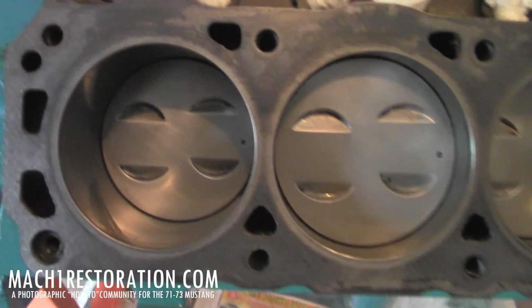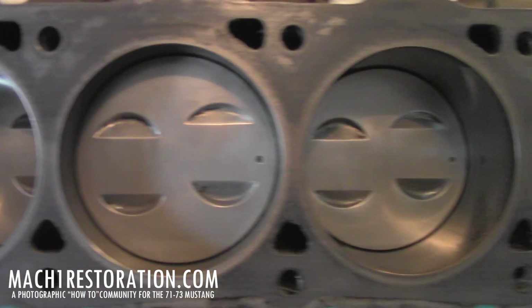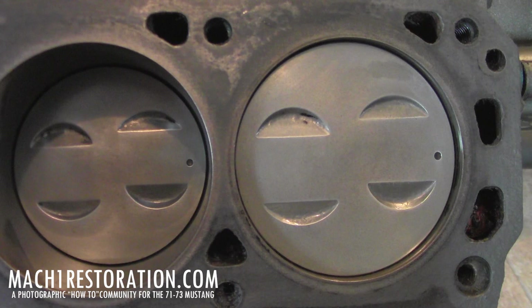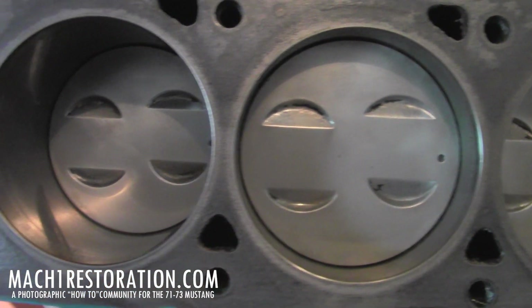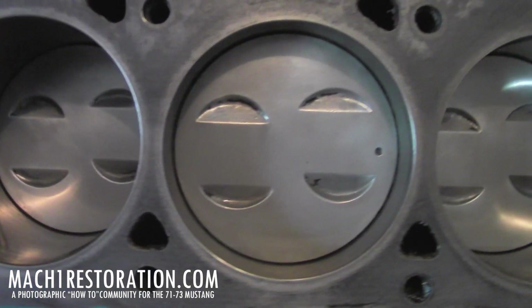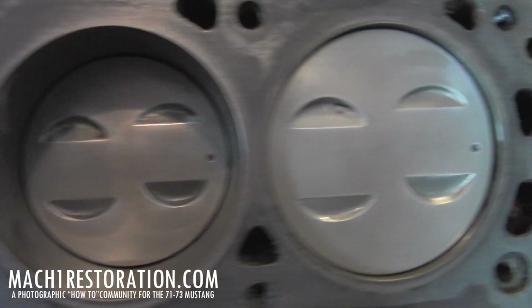So anyway, that's how it looks after you give them a good cleaning. All you need is a little elbow grease and some time — no need to take it to the machine shop.